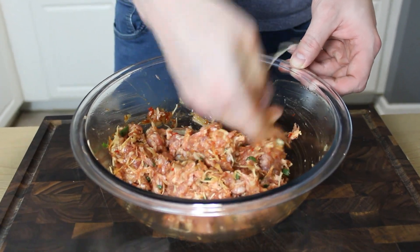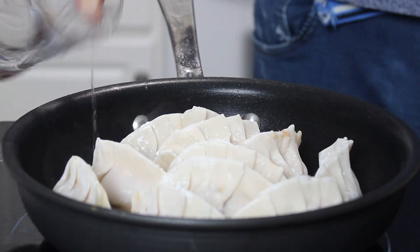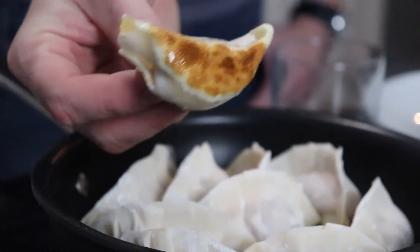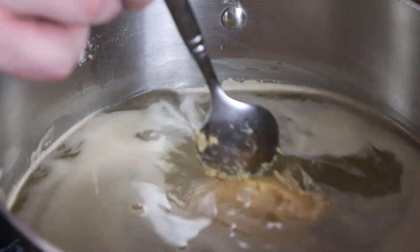Two Japanese appetizer classics can combine to form a flavor-packed, light meal. With a little patience and practice, you can crank out dynamite dumplings that'll make you think twice before bothering to order them from your local takeout joint ever again.